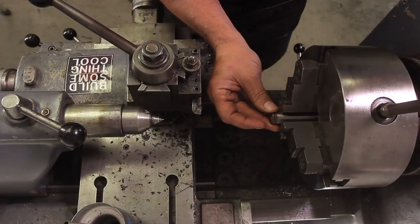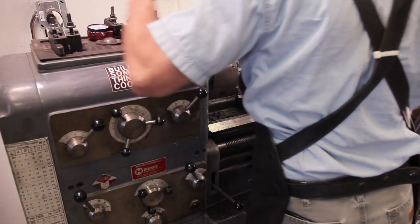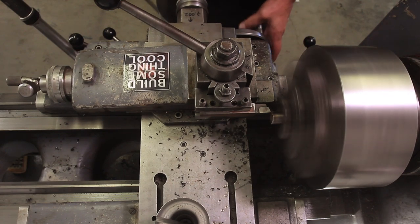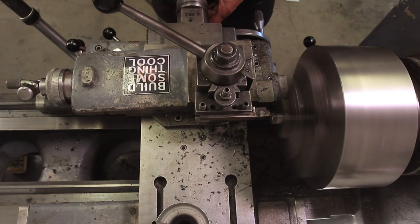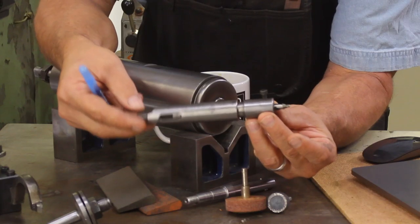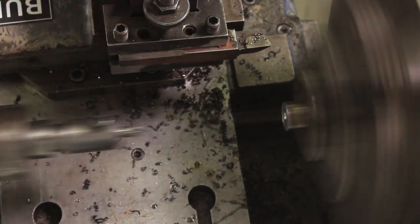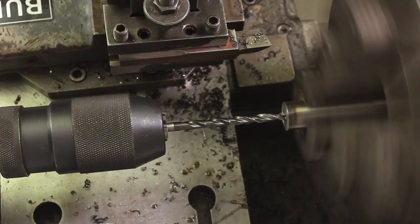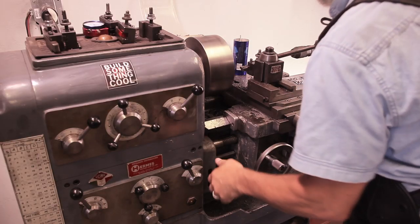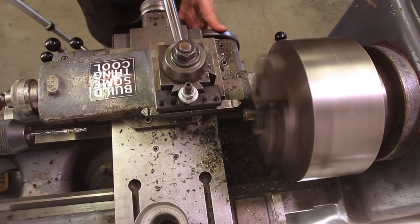We're going to put the shaft in and clean up the end first. When building a part like this, it's really important to get everything in the right order, and I'm going to show you how I kind of messed up on that. We're going to use a center drill. We need to drill this out undersized — the final size is going to be a quarter inch. You're going to see my mistake: I drilled it out and forgot to ream it to a quarter inch, so later in the video you'll see when I actually reamed it out.